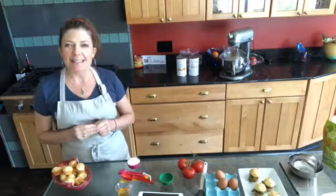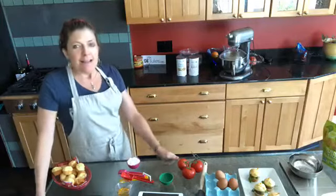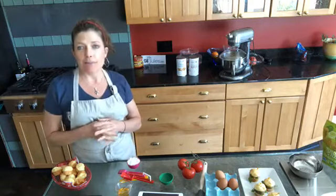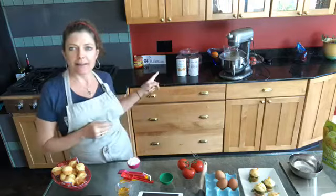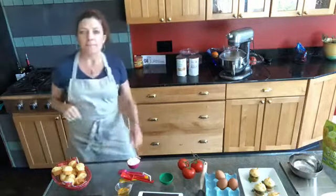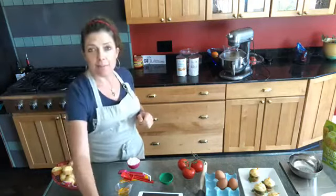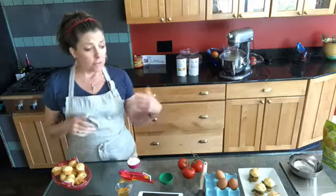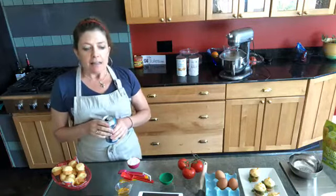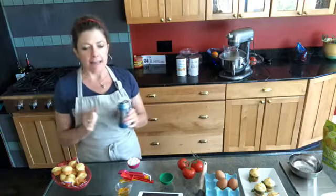Hi, I'm Jules from GFJules and I am here to show you how easy it is to make homemade gluten-free hamburger buns - really, really light and fluffy ones that everybody will love. There are so many options. I have a couple different recipes on my website at gfjules.com. You can find recipes for making them from scratch or from using my gluten-free bread mix. You can also mix it up by using different types of liquids. You could use sparkling water, which is what I'm using today because it doesn't really have much of a flavor and it doesn't change the aroma when it's baking. It's just got this really clean, light bread taste.